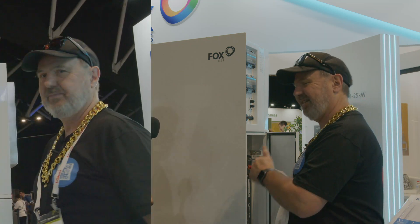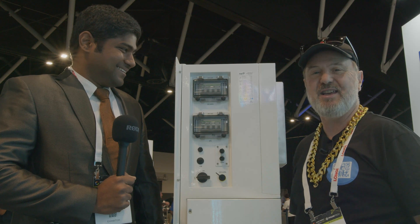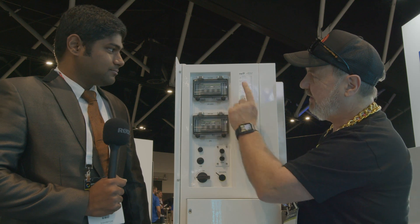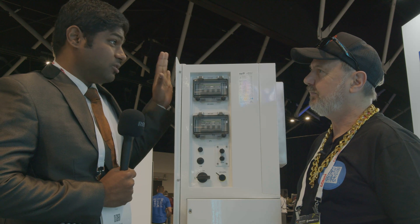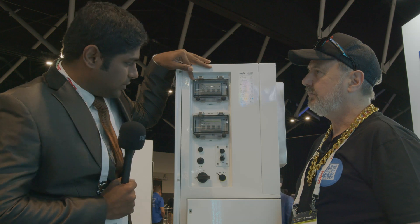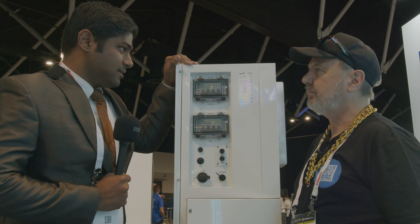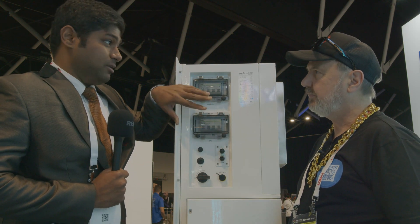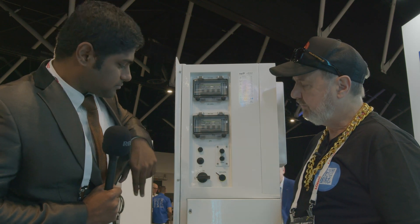Now at the customer-facing end of this all-in-one inverter and battery system. Everything is inbuilt — the installer doesn't need to add anything extra. There's a grid breaker to switch the AC side on and off, and an EPS switch for emergency power supply loads.